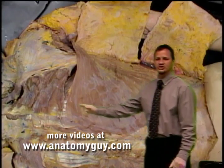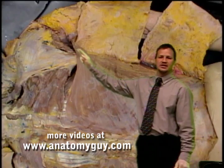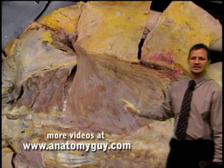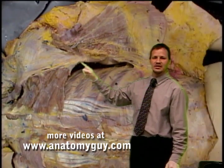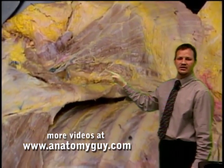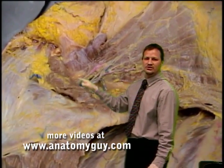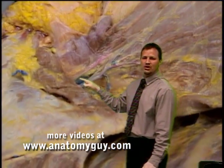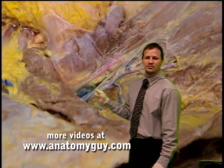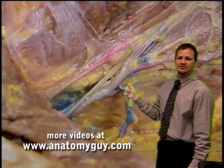Now you can see here the latissimus dorsi, which is coming out towards the lateral aspect to head towards the humerus right over here. Reflecting it backwards, over in this area you can see the spine of the scapula coming down to the inferior angle, and we'll come right over the cadaver into this dark area. There are the latissimus dorsi fibers, and right there you can see the neurovascular units — that's going to be the thoracodorsal nerve and the thoracodorsal artery and vein — supplying the latissimus dorsi, which is going to be a powerful adductor as well as a medial rotator.